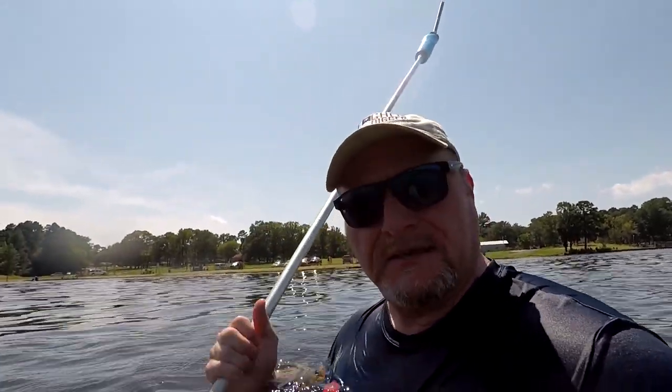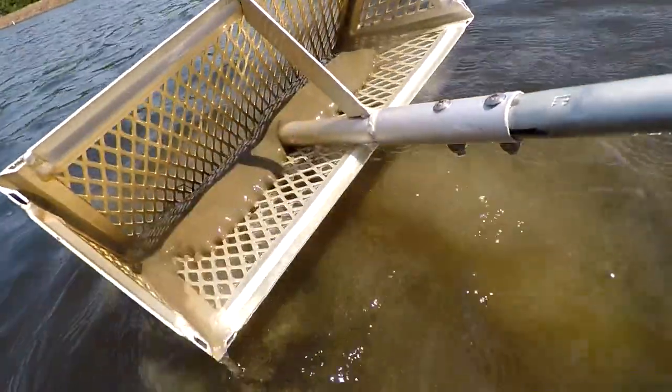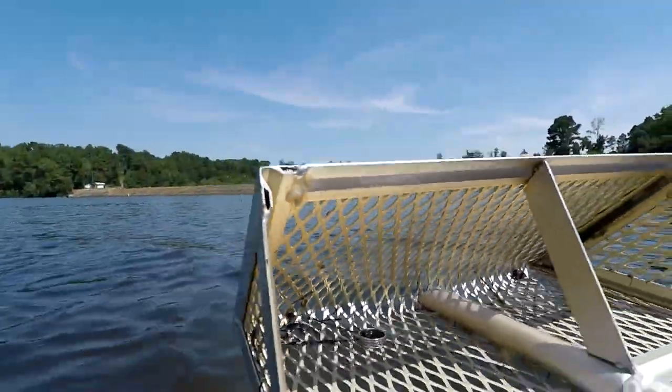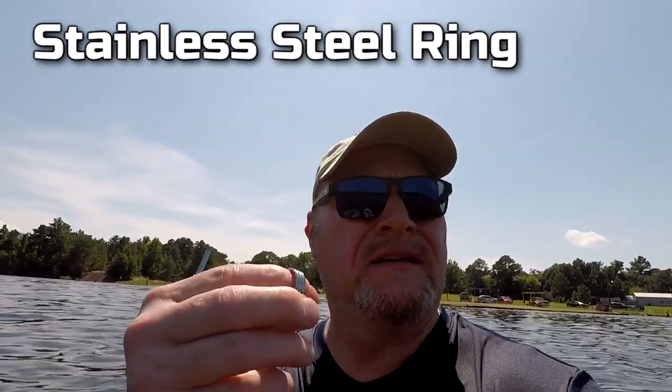I've got something in here — I already saw it, I saw I brought it up. It pays off to be persistent. There it is, there it is! Y'all see it in the basket right there? Let me get it out — it's kind of hard to do this with one hand. There we go. It's a stainless steel ring! I'm at about five feet deep and the scoop is going out ten feet past me, so probably about eight feet of water. It's on a sandy bottom — got clay underneath with about two or three inches of sand and clay.